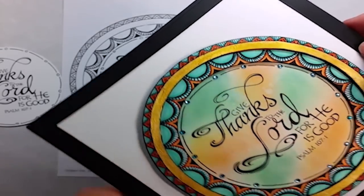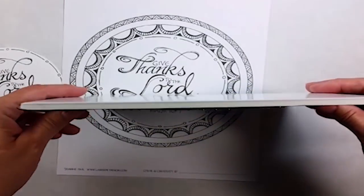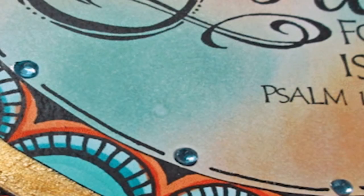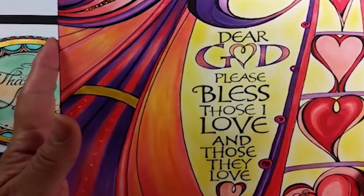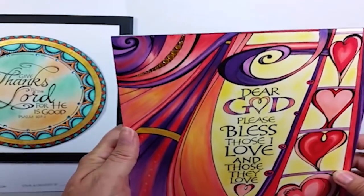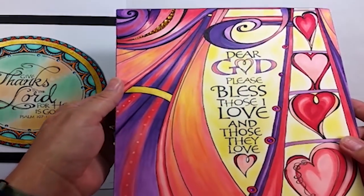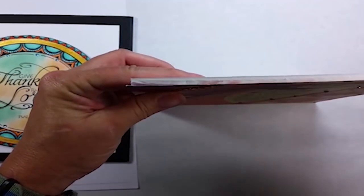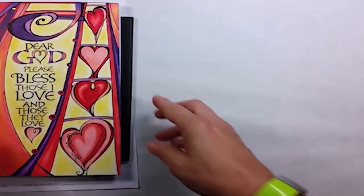I do demos for coloring pages, so I need to have samples that can travel with me without taking up a lot of space. So I mount them onto foam core board. Here's another one that I've done. This one is not cut into segments, but I used basically the same ideas and concepts in coloring it. Once it was colored, I added embellishments — again with rhinestones mostly — and then I mounted it onto foam core.